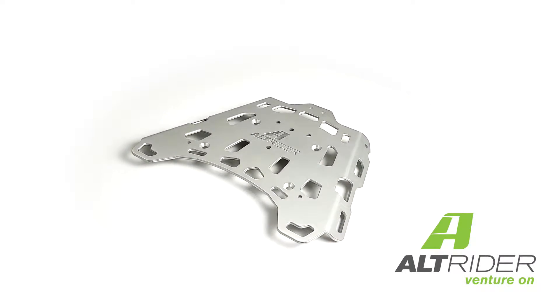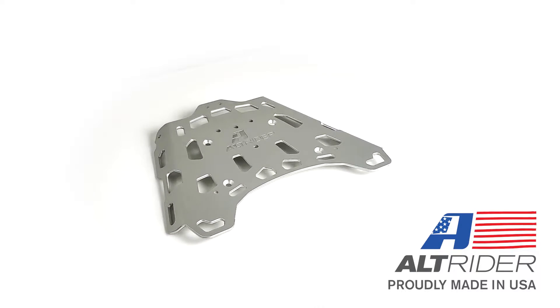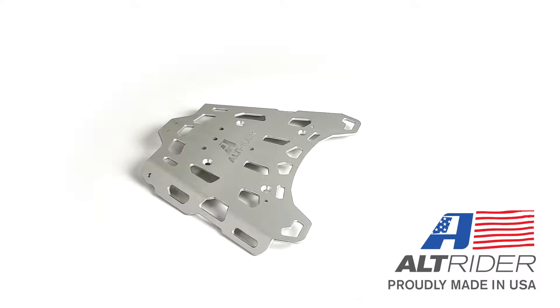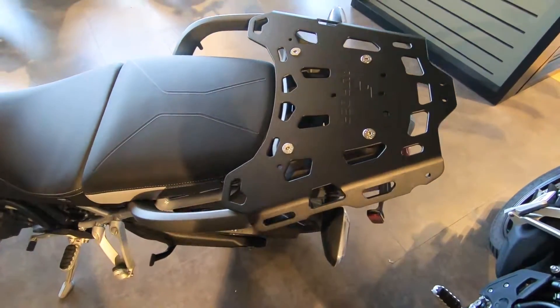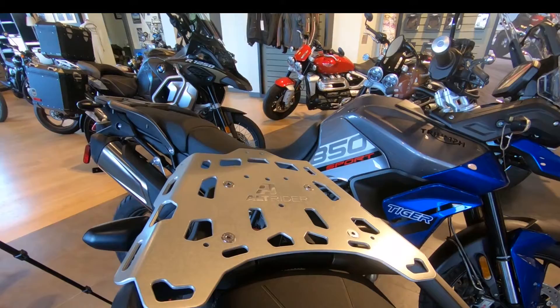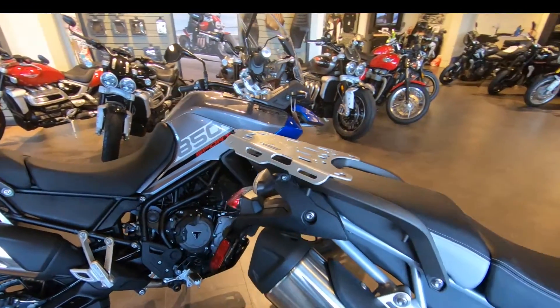This part is cut and formed in Washington State in the United States of America from 5000 series aluminum. Depending on the aesthetic of your machine, you may choose a durable powder coated black or the brilliant brushed silver finish shown here. Take a look at the product photos and our other videos when making this decision so you can find what fits your machine best.